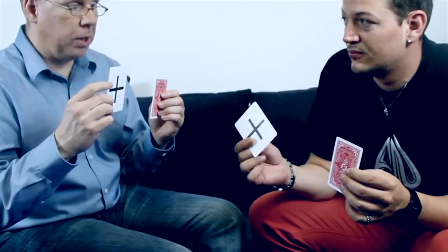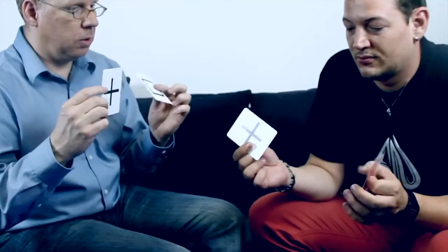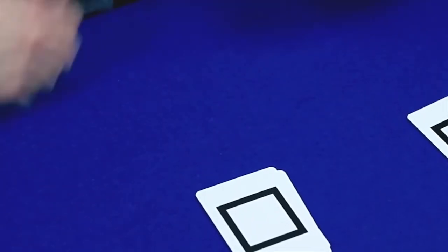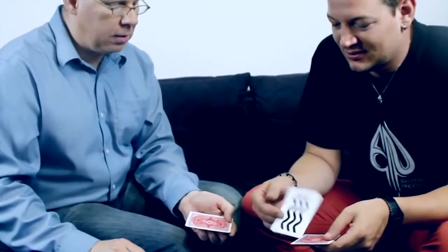Now let's turn over our right hands first — let's see what happens. Perfect match! And now our left hands. Super, so this is already a perfect match. Let's see if we also have a perfect match — turn over the top card. Wow, that's cool! And the next...